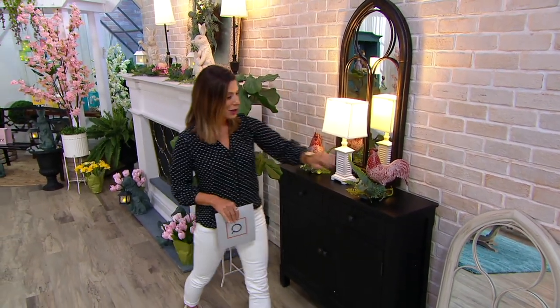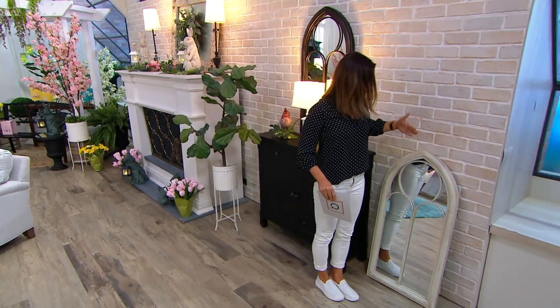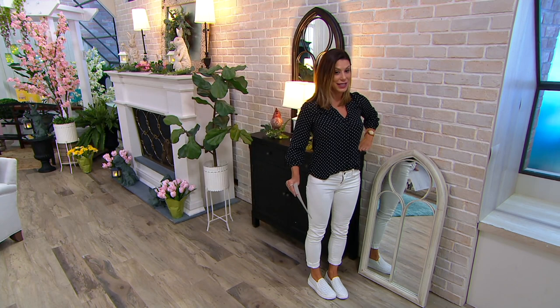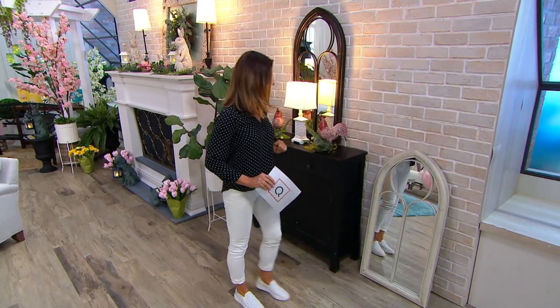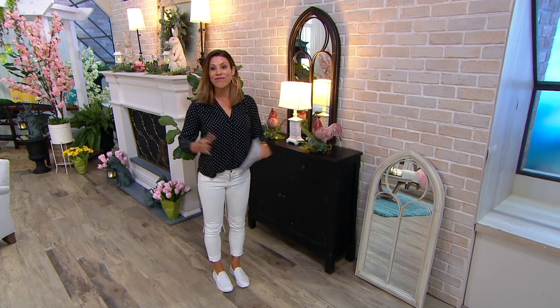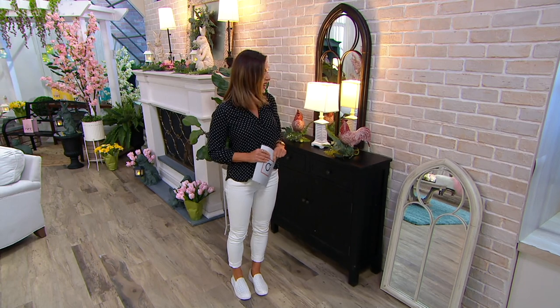Bronze or whitewash — it's a nice substantial piece. As a point of reference, I'm five foot two and a half, standing next to it, and it's coming almost all the way up to here — almost 40 inches. It's a nice big piece, and indoor-outdoor. You make decorating so easy, and when you give us all these great ideas, it feels like you're going to want to be in that room.